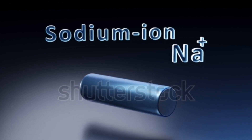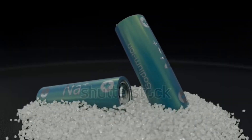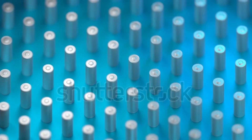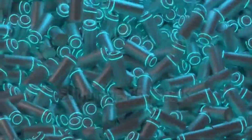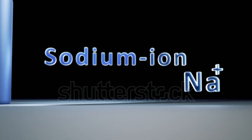Sodium ion batteries use abundant sodium rather than lithium, which could make them cheaper and more sustainable. However, they typically have lower energy density than lithium ion, meaning they hold less energy per unit weight or volume. Sodium batteries may operate better in colder environments but tend to be bulkier and heavier than lithium ion batteries.